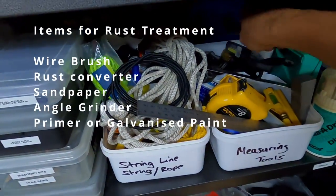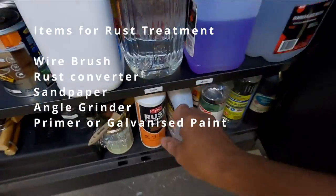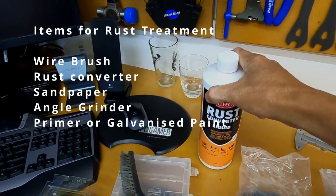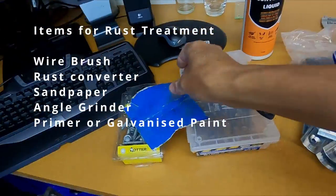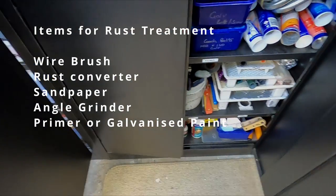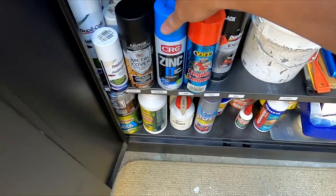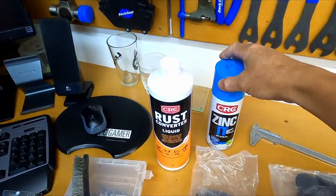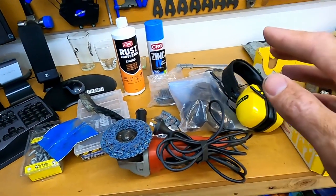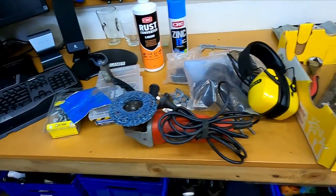We'll need impact driver bits, and bits and pieces for the rust treatment: a wire brush, some rust converter, sandpaper, an angle grinder, and lastly some galvanized paint - I just use this zinc-it paint. So basically this is everything we're going to need to carry out this job.